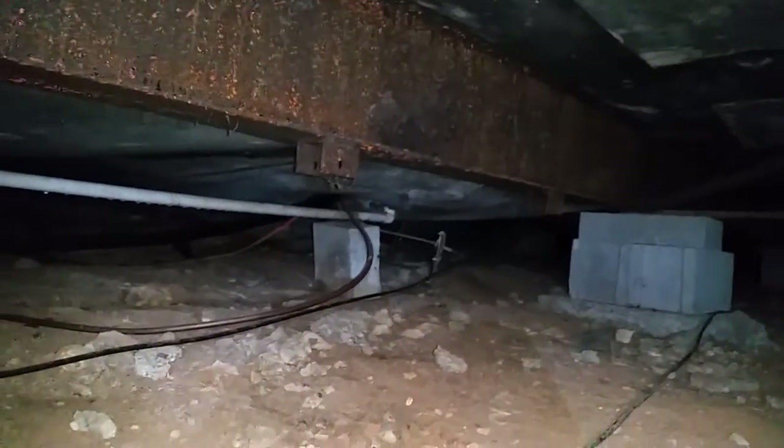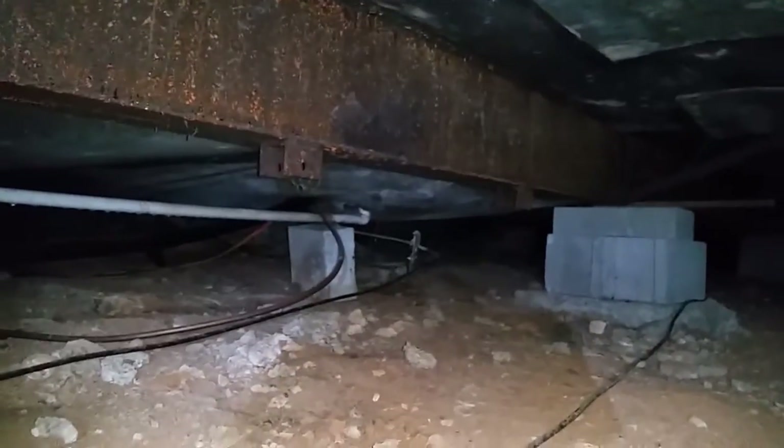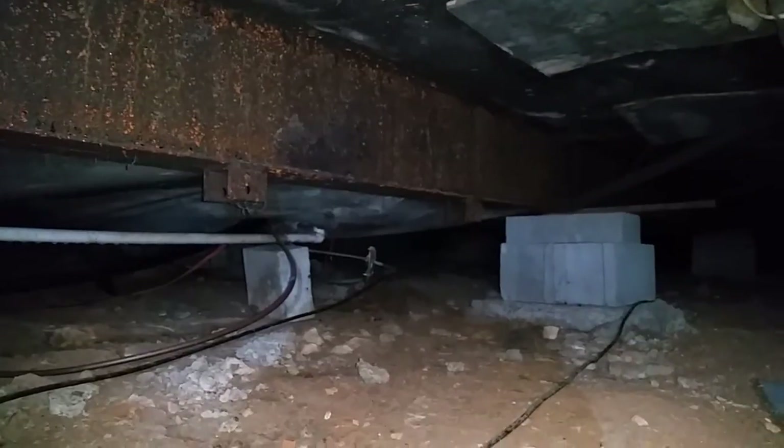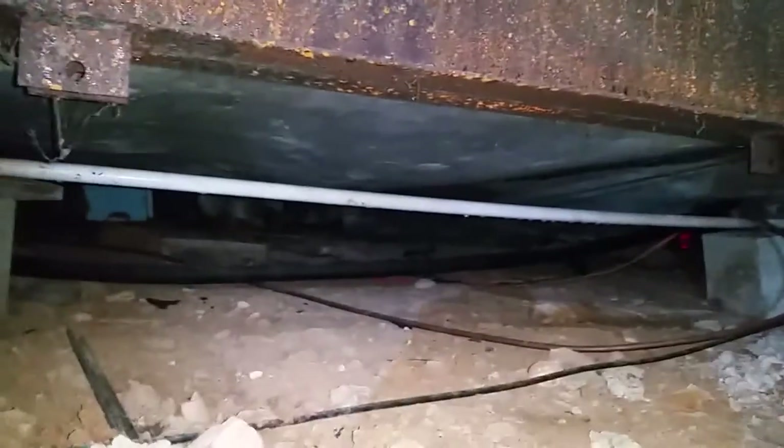When I crawled back into there, I found a spot where the old air conditioner was hooked up. That needs to be fixed. It's so tight you can't roll over — you either crawl in on your belly or crawl in on your back, because it's a tight squeeze under there.